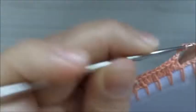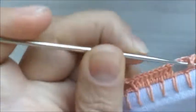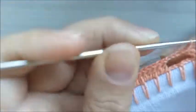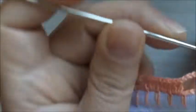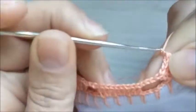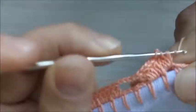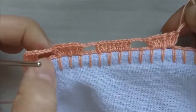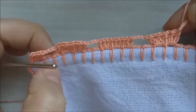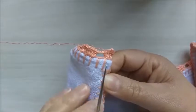Pulo dois caseados de base, faço dois meios pontos altos, fecho tudo junto, uma corrente, no mesmo lugar faço um meio ponto alto e mais um meio ponto alto. Fecho tudo junto, correntinha. Nesta base faço novamente dois meios pontos altos, e faço mais dois conjuntinhos — separo com uma correntinha e mais dois meios pontos altos. Façam desta mesma forma até o finalzinho. No final, três correntinhas, pulo dois caseados de base, e o último tem que ser preenchido com quatro pontos altos. Terminei a primeira carreira.